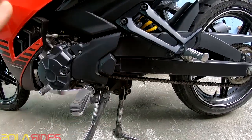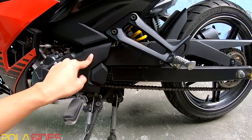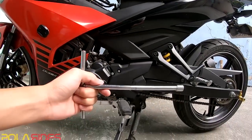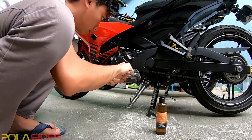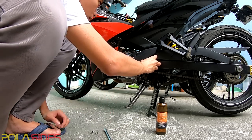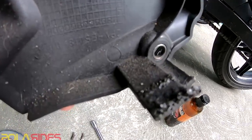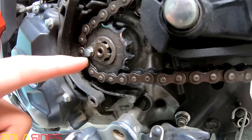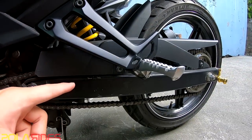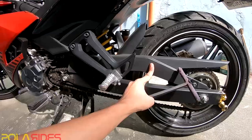Let's get to it. We need to remove this one. There is a lot of heat. That's what we need — this one, and this one, the chain. I need to remove the chain guard and the mud guard.